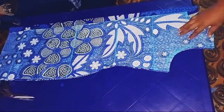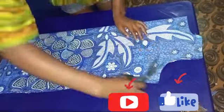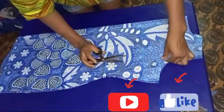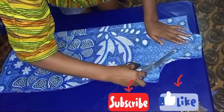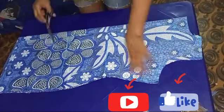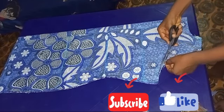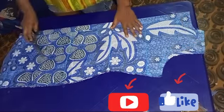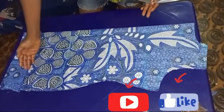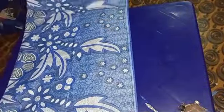If you haven't subscribed to the channel and you've gotten to this point, please do subscribe, like this video, and drop your thoughts or suggestions in the comment section below. Remember I said the front armhole is supposed to be deeper than the back — I'm going to be trimming the front armhole that we marked earlier by 0.75 inches so you can see the difference between the front and back armhole. After cutting it, this is how it looks — our front kimono is ready. Now we are going to be cutting the sleeves.